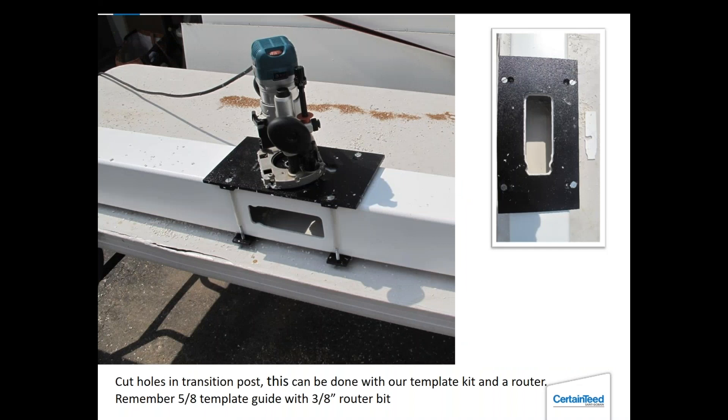This is the routing template — I was doing this one in the field. The routing template is a Delrin material, a plastic, and it will straddle over a four-by-four or five-by-five post. The thing to remember is that the guide is five-eighths of an inch and the blade is three-eighths of an inch — you'll find those numbers in the back of the product catalog. With any other measurements you'll get a hole that's too large or too small. I use a plunge router: it costs a little more but it's the safest because the blade is always retracted until you need it, then you plunge down and go around the template for a perfect hole.